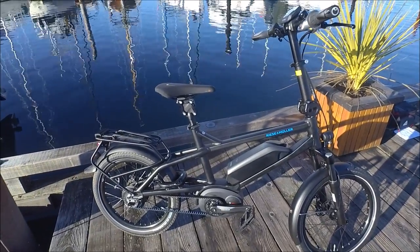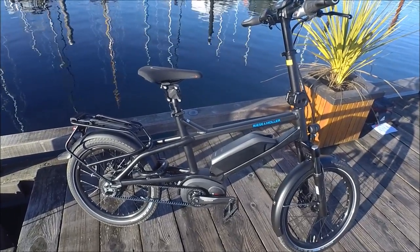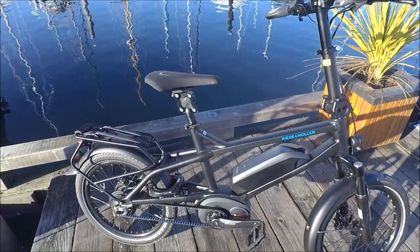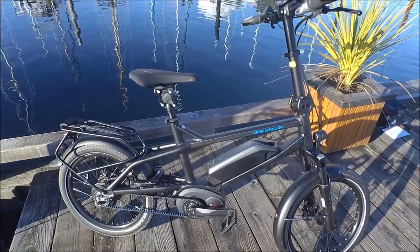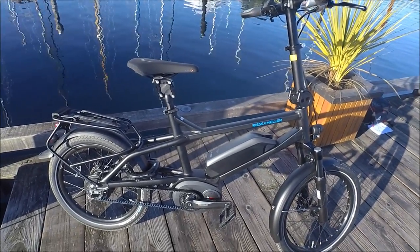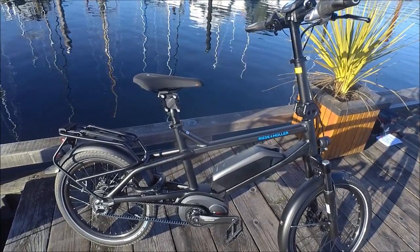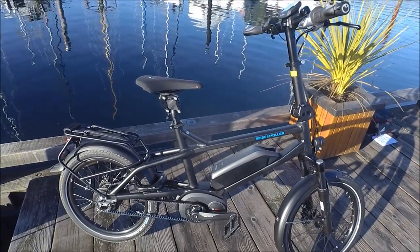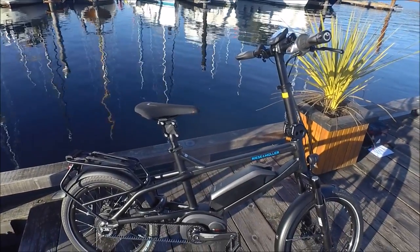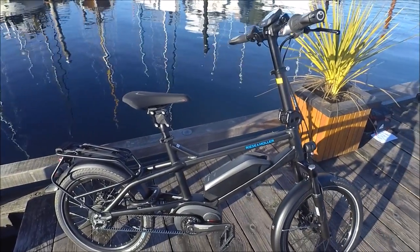As you've probably noticed, the Tinker isn't a folding bike. It's very compact and it actually takes up the same amount of room as a folding bike, just in a different format. This is more of a rectangular shape when you put it in somewhere for storage, whereas a folding bike is going to be more of a cube, but the volume is essentially the same. The big advantage of not folding is that the frame is much, much stiffer than what you'd find on a folding bike, and that allows the Tinker to ride just like a regular bike.